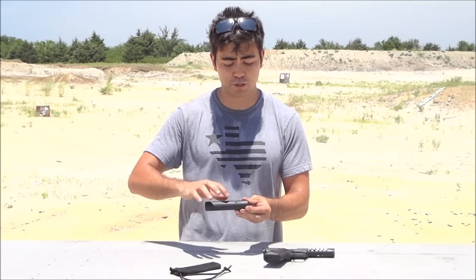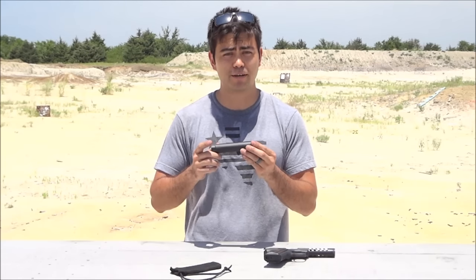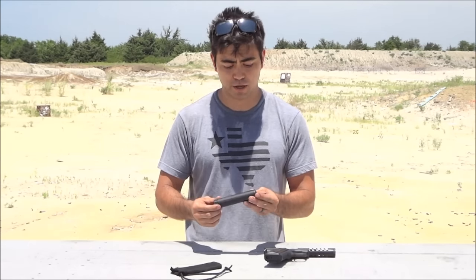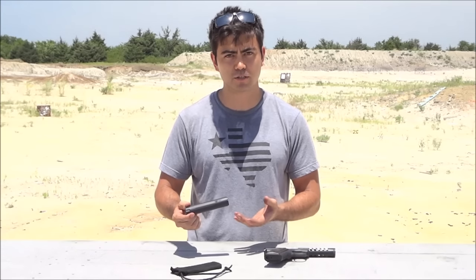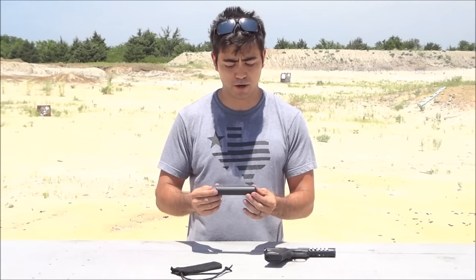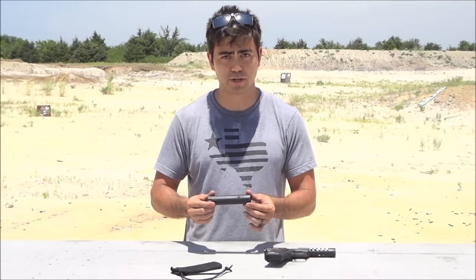The suppressor itself — the tube is made of titanium, and the baffles and end caps are made of stainless steel, whereas most other companies use aluminum. So this does make the can a little bit heavier than some of the others out there. I think it's about 6.6 ounces and about 5.1 inches long, but honestly it is worth that little bit of weight for how nice a suppressor it is.